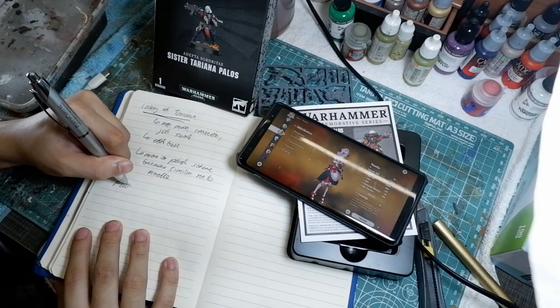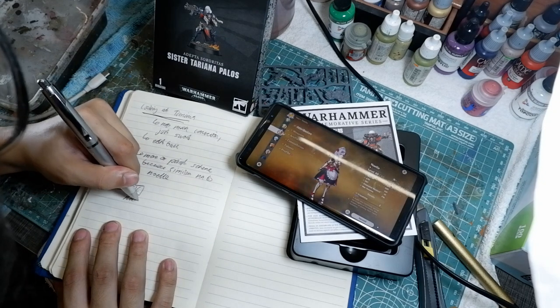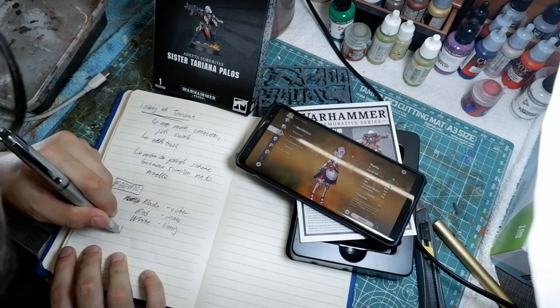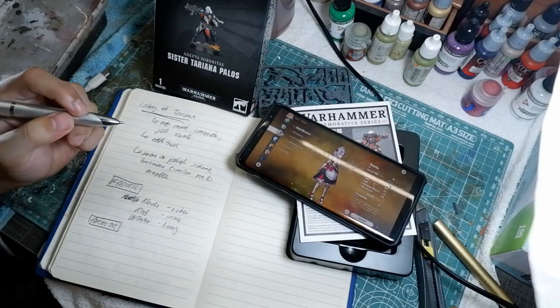When you look at the paint scheme and look at Noelle, what I'm considering is that the fabric is two-tone — the inner fabric is more red while the outer is black, and it has a little white lining. The armor, though metallic, is bright and white, so I'd have to consider that with the gold trim. And I want the hair to be a bit different, so I want to accentuate that purple hue onto the model.